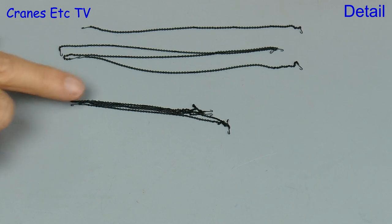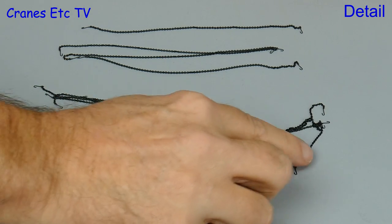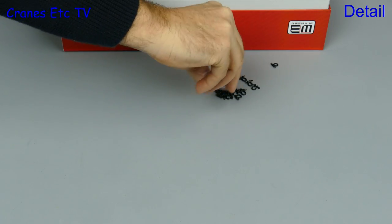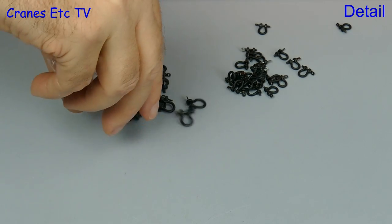There are also 12 chains with hooks. They're in three sizes and they've got a realistic small chain link size. Lastly there are die cast shackles with working locking bolts, and there's 24 small and 18 large.